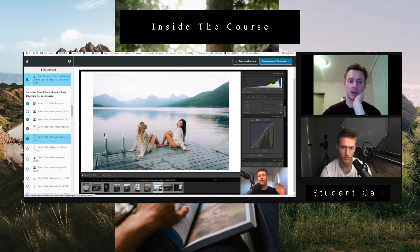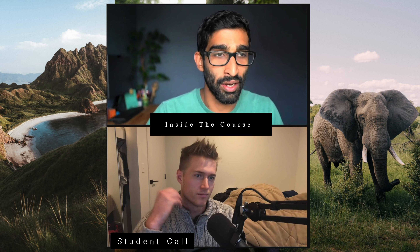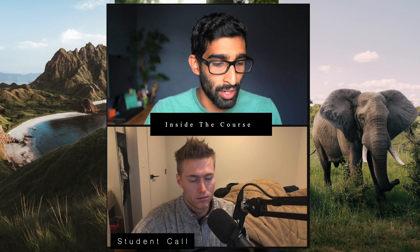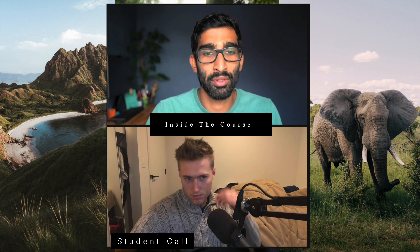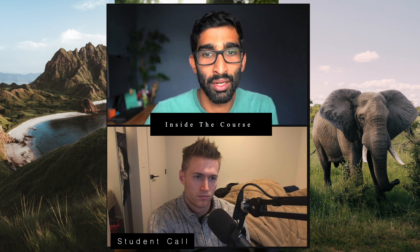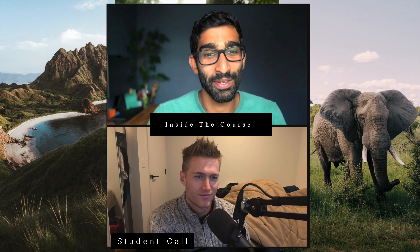Without your videos, I think those guest editors wouldn't be of much help because they're doing things I wouldn't understand. It's the combination that really makes it valuable. I really like how you've structured it — even when you're watching a guest editor, you can see what they're doing, but then trying to understand what's in their mind and why they've done that helps you create your own style. You're searching for the 'why' — not just 'this is how' — and that is super useful and powerful.